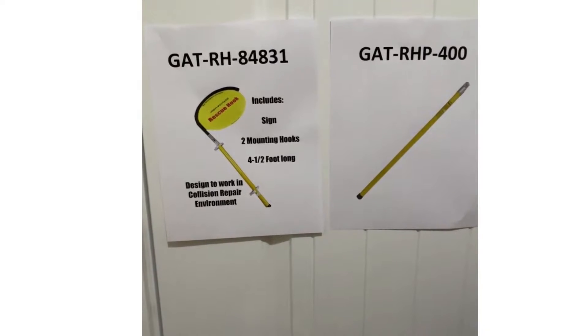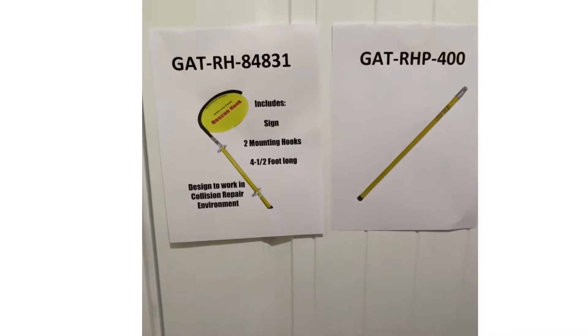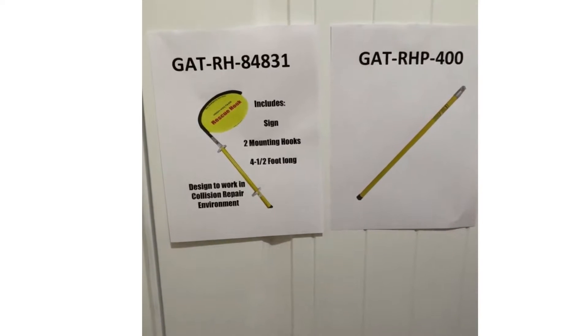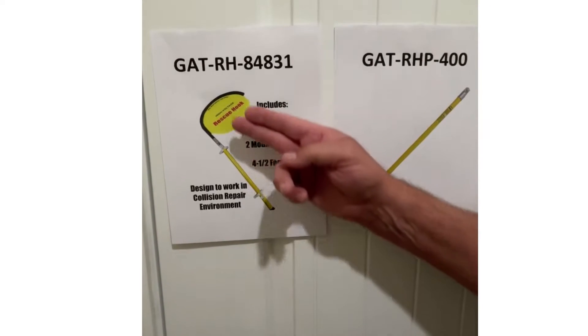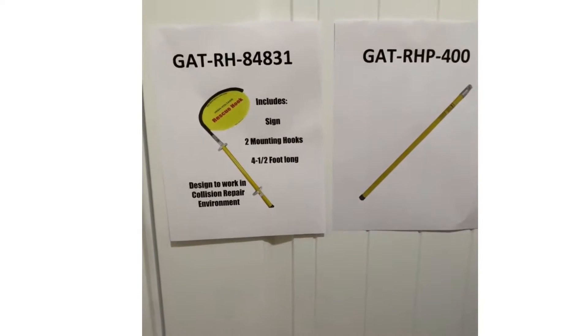Welcome to Grady Tools. Today we're going to be discussing our GATRH84831, our rescue hook assembly. It includes your rescue sign, your hook, your pole, and your two mounting brackets.